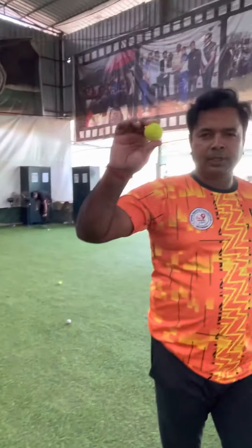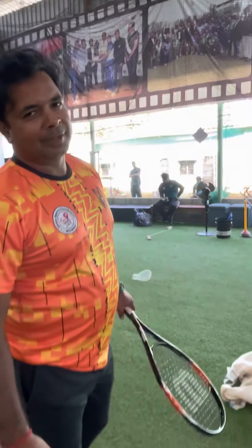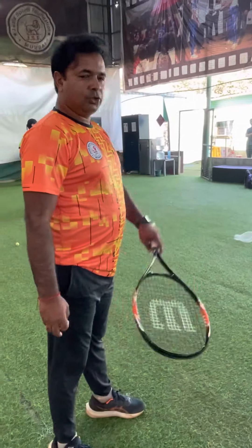This is the ball size. This is the tennis racket. I think the batsman is enjoying his top time.